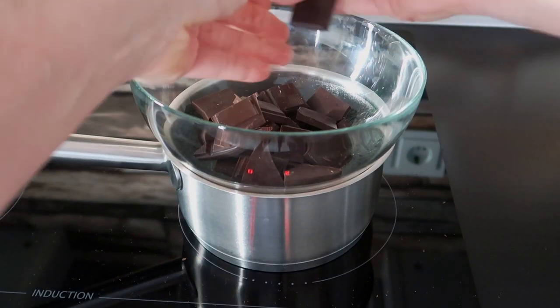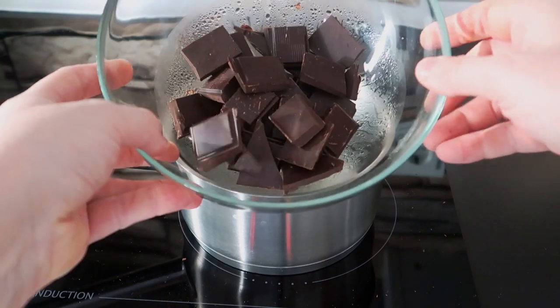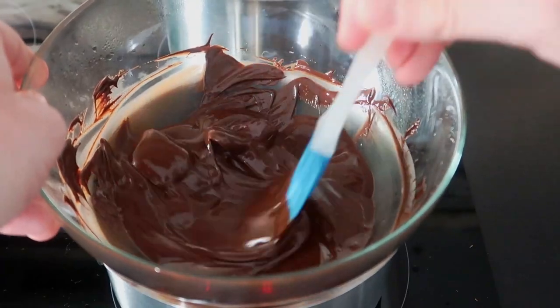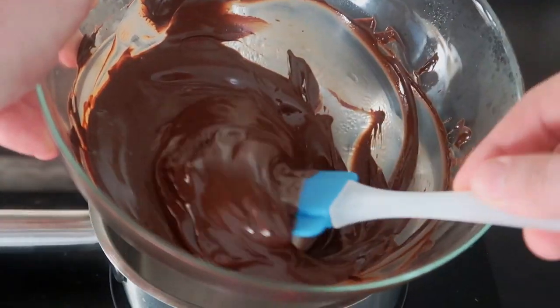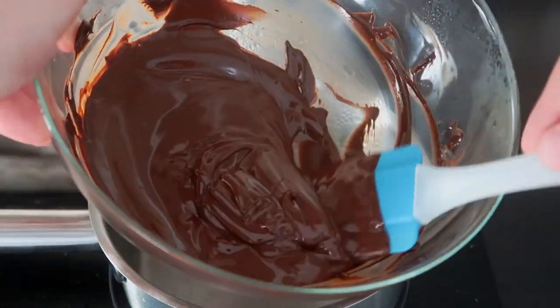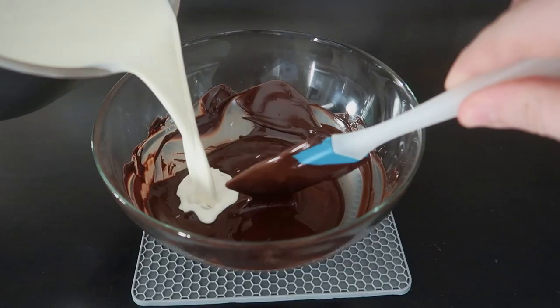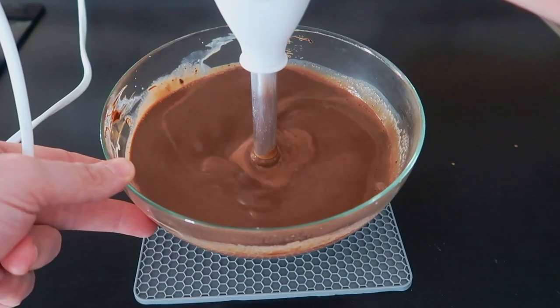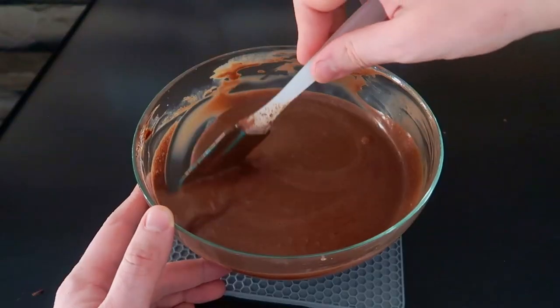We will start with a simple chocolate ganache. Melt 300 grams of chocolate bar in a bain-marie. At the same time, warm up 300 grams of heavy cream. Do not bring to boil, then pour it into the melted chocolate. To speed up the process, mix with a stick blender. Let it rest in the fridge overnight.